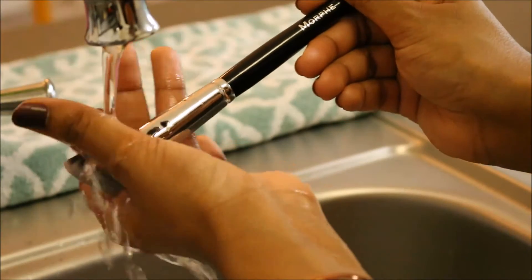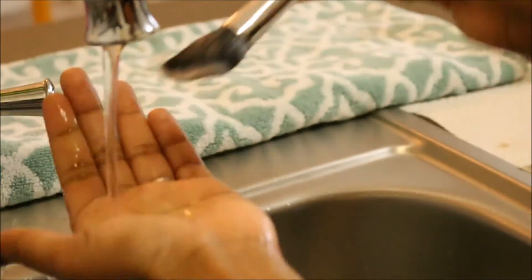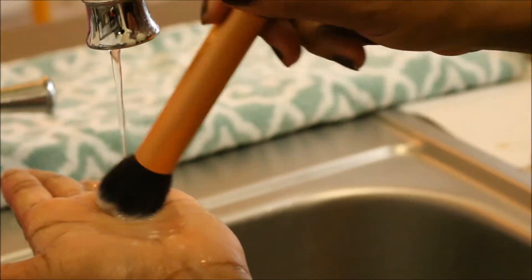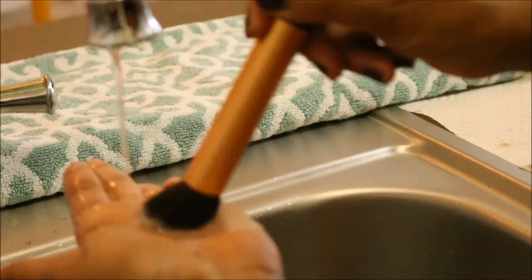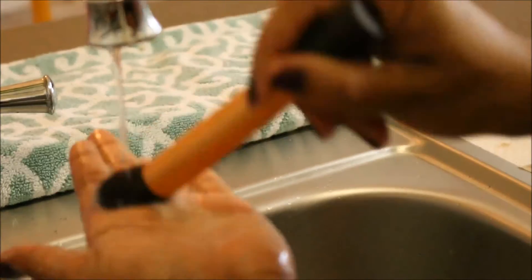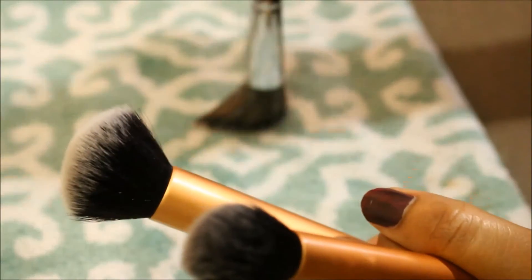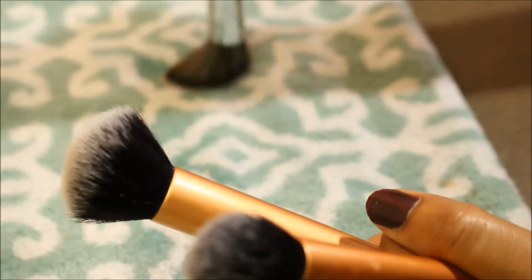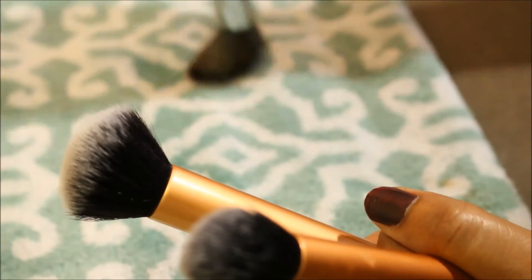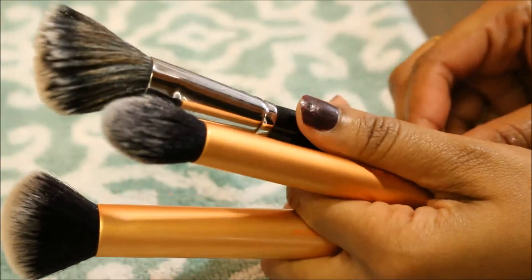Keep repeating the same process with all your brushes. I love to keep a clean towel nearby to place all my clean brushes on. After that, use the towel to remove all the excess water — just do it like so.